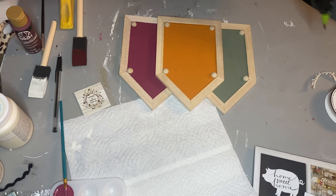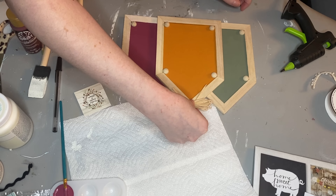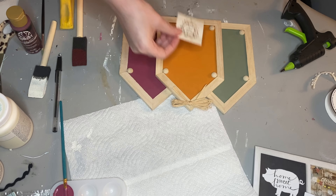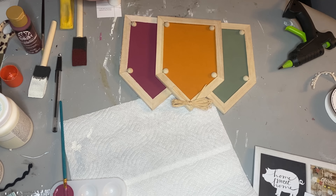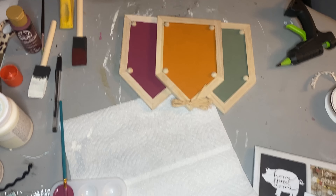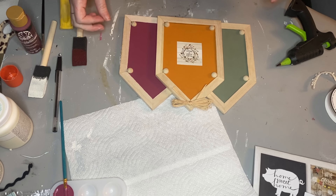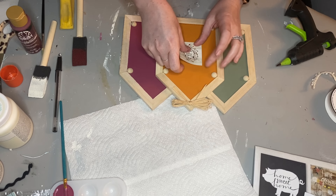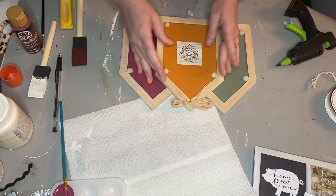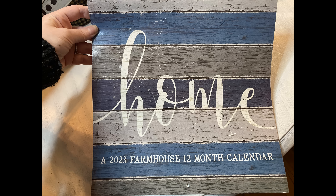Next we're going to use the finger sander for a lot of the rest of this project. You're going to make this calendar sign fade into the wood piece — I love that it's ombre because it makes it look even cooler. You literally just take the finger sander and sand over it, and the calendar then bleeds into the white that you painted. That's why it's so important to have a light color when you do this. I'm no expert — just a crafter that loves to experiment — and this was a total experiment, but it ended up looking really cool.